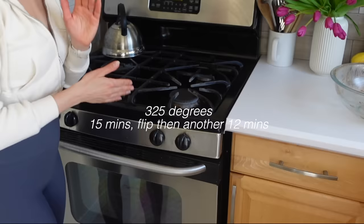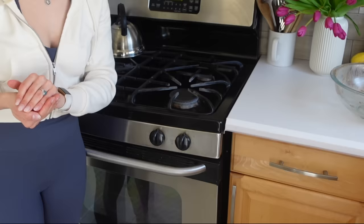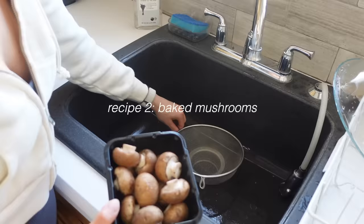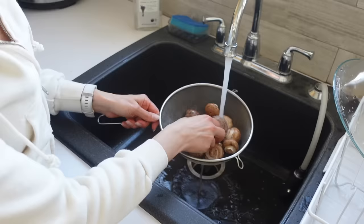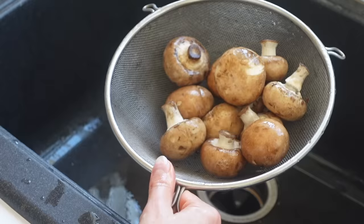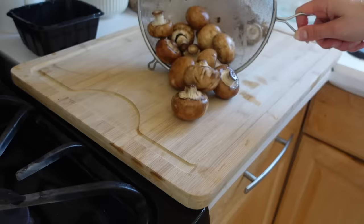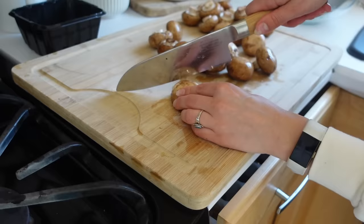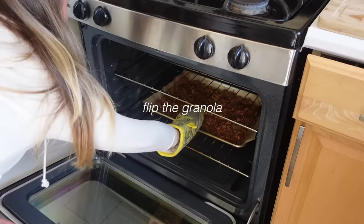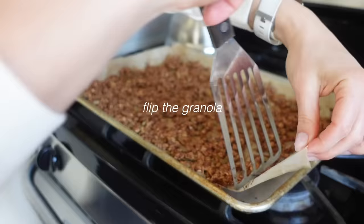I'm going to stir it around after 15 minutes. Next, let's work on the baked mushrooms so I can have a few things baking in the oven at the same time. I love to have these sprinkled on top of salad for some chewy texture, or they work great inside a wrap. Mushrooms are so good for us - I try to eat them every single day. Mushrooms help strengthen our immune system and boost our body's natural killer cells, which helps destroy cancerous cells.